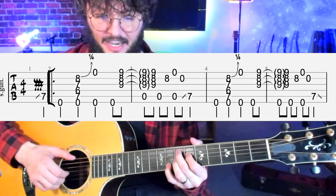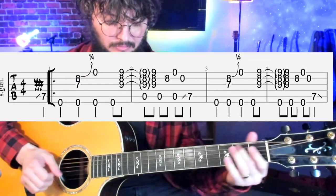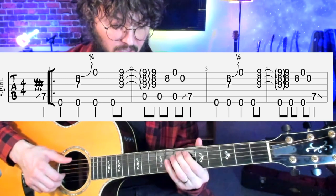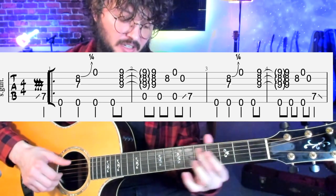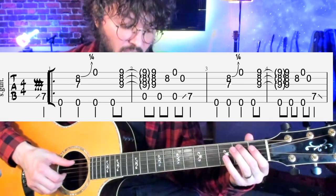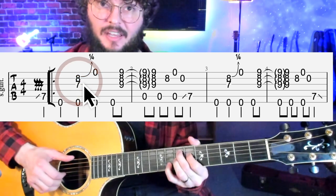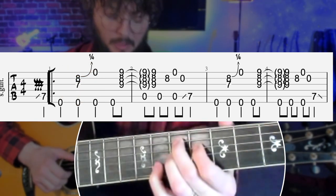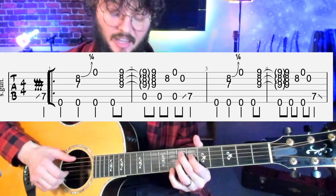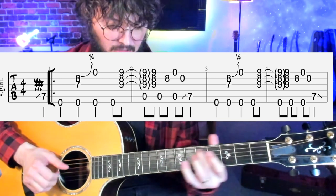Before we play the main riff, we're sliding up — start around the second fret going up to the seventh fret. That's a pickup note: one, two, three, four, one. You'll also notice there is a quarter step bend with the pinky just to give it that blues feel.